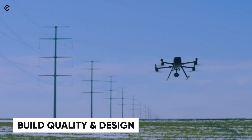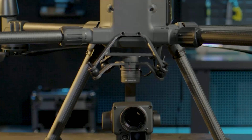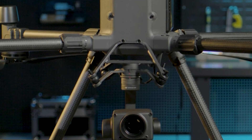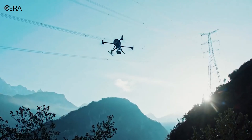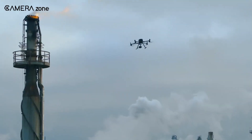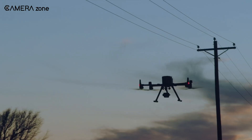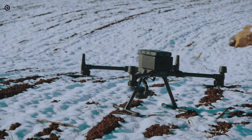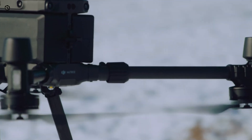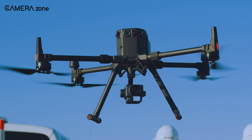Let's start with the build quality, because frankly you don't want your grand-level investment crumbling in the field. The Matrice 300 RTK is built like a tank. It's rugged and water-resistant — not waterproof, so keep that in mind. However, the water-resistance is enough to survive light rain and handle harsh conditions. Plus, those quick-release landing gears are pretty handy, until one fell off during testing, which was not ideal.